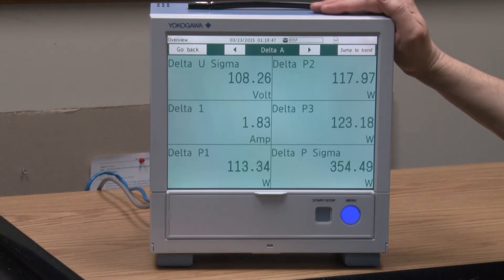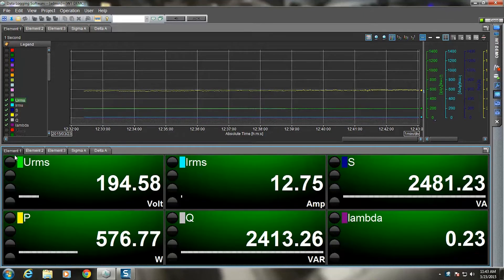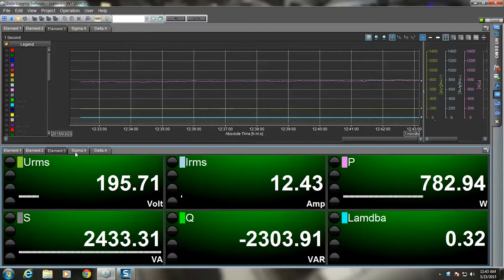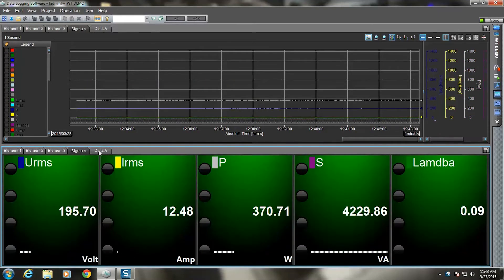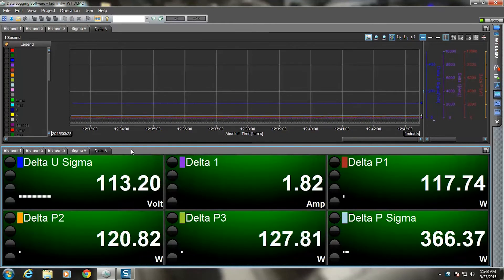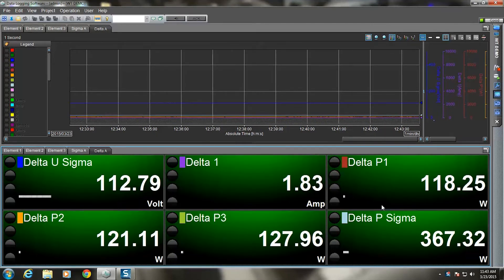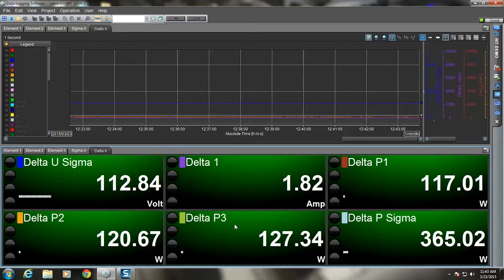Let's go to our next platform — the data logging software, Yokogawa GA10, on a PC. Now at a PC at yet another location, I can monitor and trend my measurement data using the GA10 data logging software. I have elements 1, 2, and 3 — same as on the WT1800 and same as what we saw on the GP20. I have the totalized measurements, so total power is around 374 watts, moving around a little bit. Here are the delta computations — in my case, line-to-neutral calculations. You can also see total power as well as phase power: P1, P2, and P3, the individual phase powers of that motor.